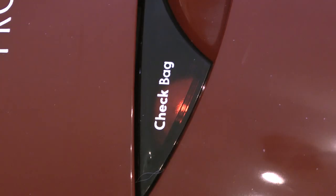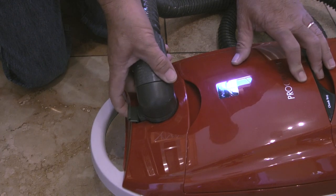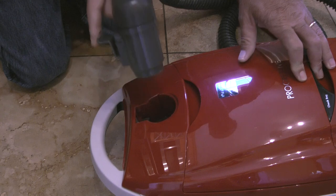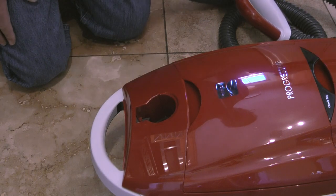To change the dust bag, I'll first turn the vacuum off and unplug the power cord from the outlet. Next I'll remove the suction hose from the vacuum. To do this I'll depress the tab on the hose latch, then while the tab is depressed I'll pull straight up on the suction hose to remove it.